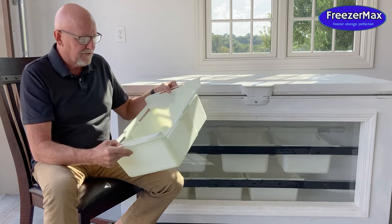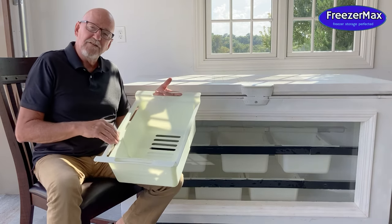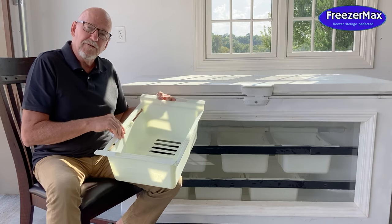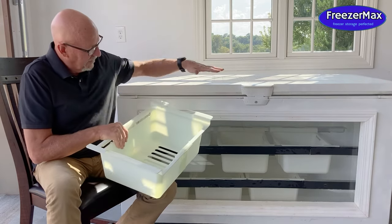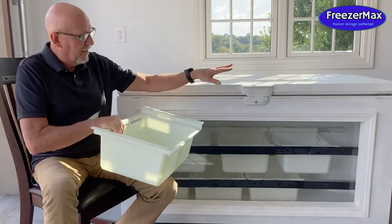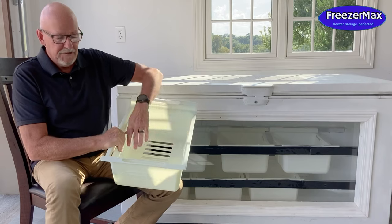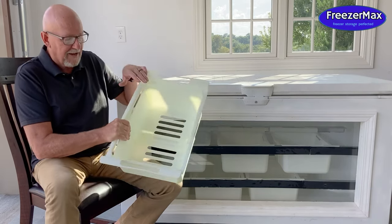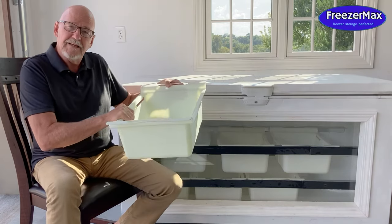The second thing about the basket that's so unique and so helpful is its width. It's about 14 inches wide, which almost for sure is bigger than the baskets that came with your freezer. It's wide enough that four baskets will fit across a layer of a big freezer, and three baskets will fit across one layer of a smaller freezer. These baskets are wide enough you can take a frozen pizza and set it in the bottom of this basket, so you could stack probably at least three or four frozen pizzas in each basket.